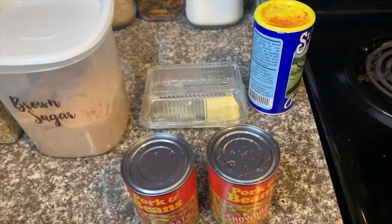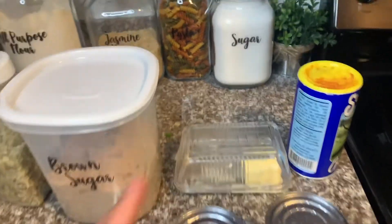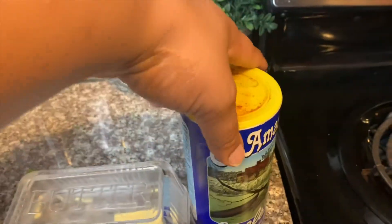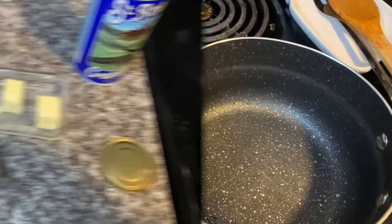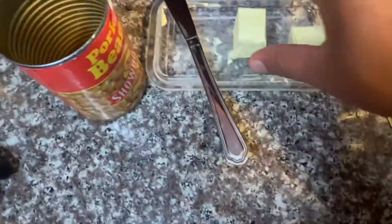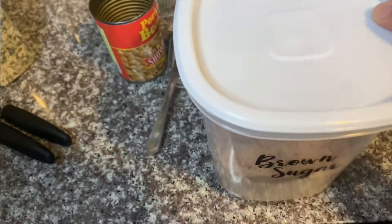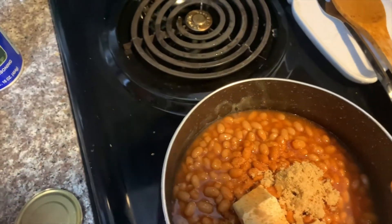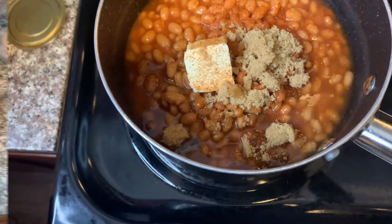Now that we've got our food going I'm going to go ahead and prepare my pork and beans. I'm using two cans of pork and beans. I'm going to use some butter, a little bit of Slap Ya Mama, and brown sugar. Open up the cans and put them in your saucepan. Add about two tablespoons of butter, a sprinkle of Slap Ya Mama, and two tablespoons of brown sugar. Then put your pot on a really low heat — about a two — and stir in all the ingredients. You're just warming it up, so time it to be done when your main food is done.